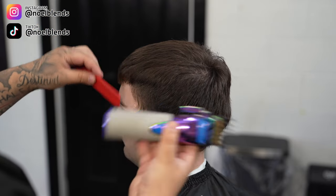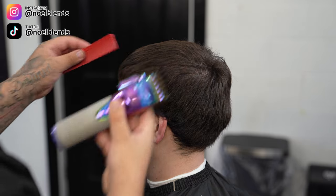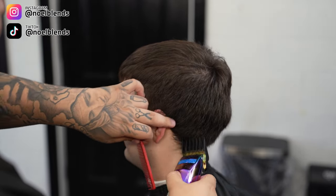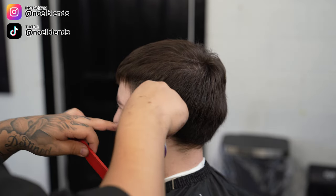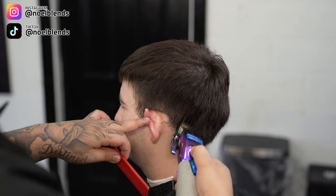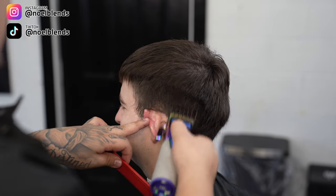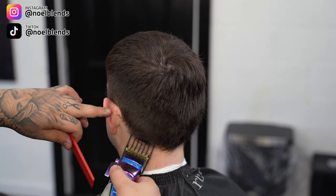Not really digging in, just going straight up and using my comb to feed in the hair as well. You do want to do this all around his head that way you can get all the bulk out at the beginning and save yourself some time. Just make sure you don't dig into the parietal ridge — just go straight up with it.